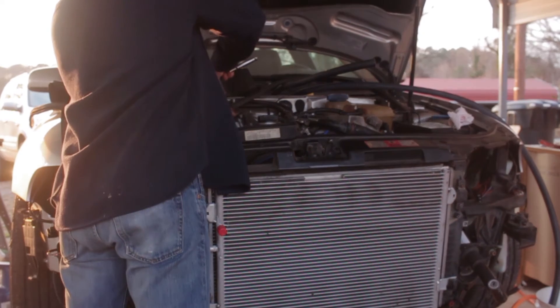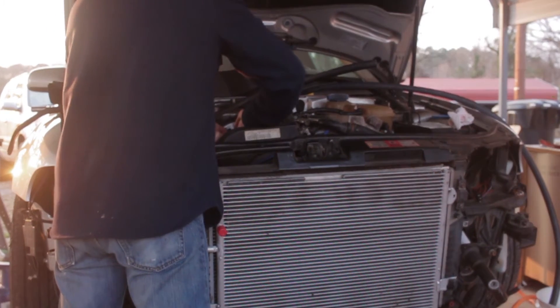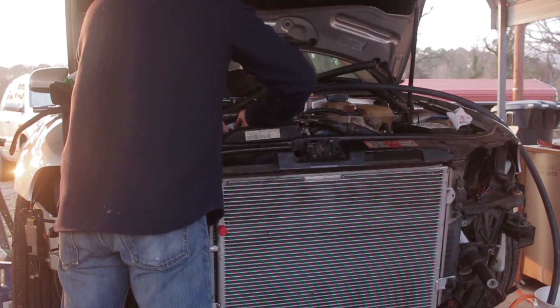I got some new coils too, but I'm going to put these spark plugs in and see if it made a difference changing the gap from .042 to .032 before I do anything else.